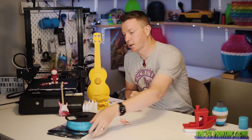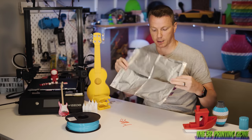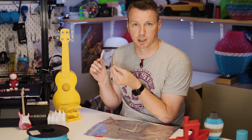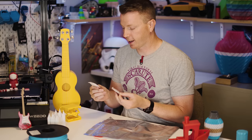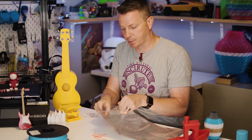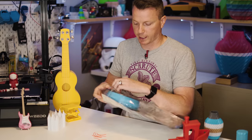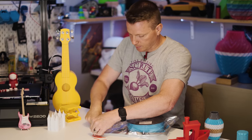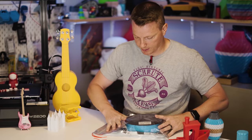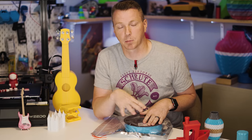To prevent that from happening, there are products like filament dehumidifiers and dryers. I like these bags with silica gel packs that absorb moisture. You throw a couple of these in a bag, put your spool in there, get a little bit of the air out before you seal it, and then store it away. This will help the spool of filament last much, much longer. I'll put links to everything I mentioned in the description below.